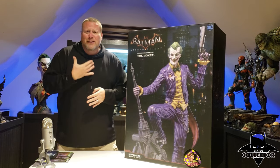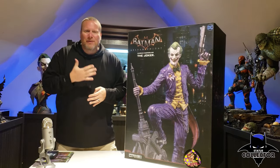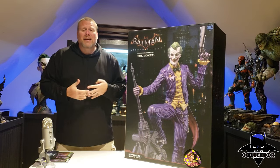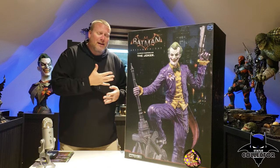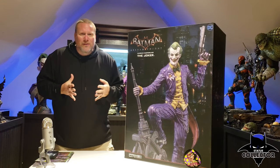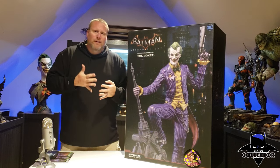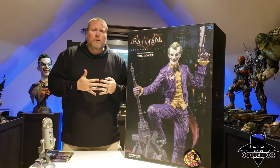I apologize for my voice — it sounds like crap right now because I've been in Florida for a week with my family on vacation. As I'm coming back I started feeling bad, I know I'm getting sick, but that wasn't going to stop me from unboxing this because it was delivered a week ago. I haven't been able to unbox it and it was killing me. I'm going to do an unboxing and then a separate review video — hopefully I'll feel better in the next day or so and I'll be able to film a better review for you guys.